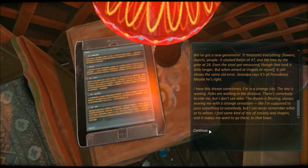We got a new genometer - it measures everything: flowers, insects, people. It clocks watching at 47 and the tree by the gate at 24. But even the stool got measured, though that took a little longer. But when aimed at Angus or myself it still shows some old error. Grandpa says it's all providence - maybe he's right. I have this dream sometimes: I'm in a strange city, the day is waning, folks are walking in the distance. There's somebody beside me but I don't see who. The dream is fleeting, always leaving me with a strange sensation - like I'm supposed to pass something to somebody, but I can never remember what or to whom. I feel a mix of anxiety and chagrin, and it makes me want to go there, to that town.